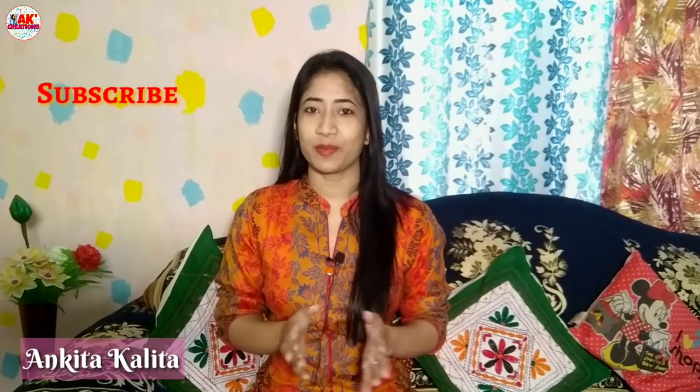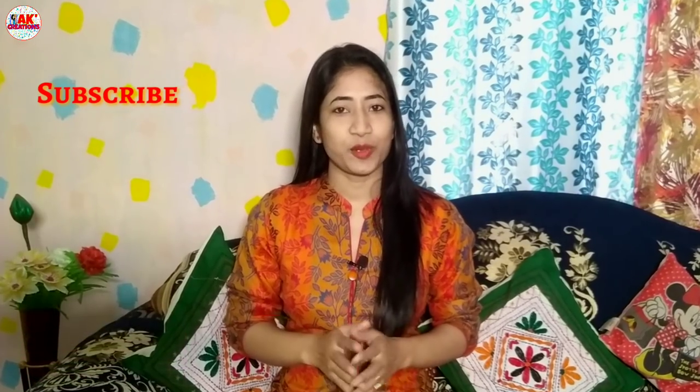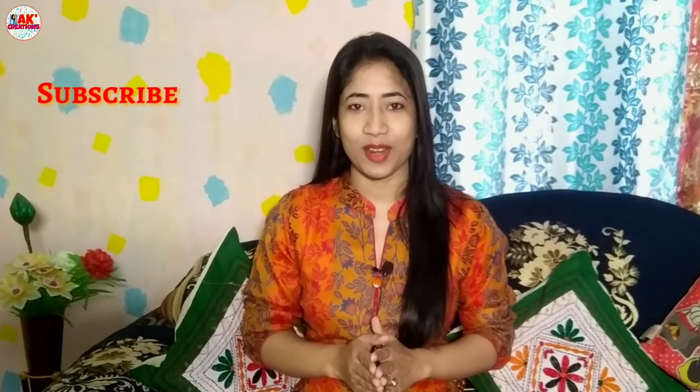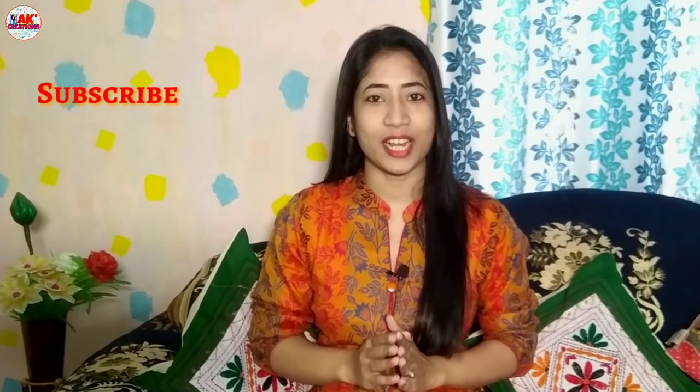Hello, I am Angita, and welcome to the KKKREATIONSHAT PUNARBAR. Today I am going to try the KKKREATIONSHAT PUNARBAR.